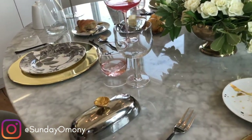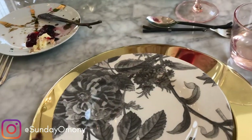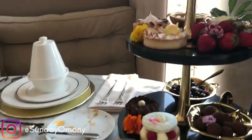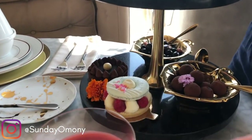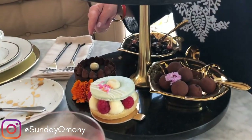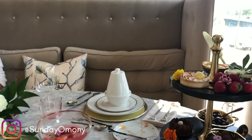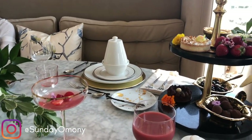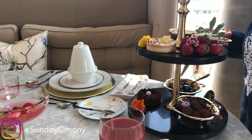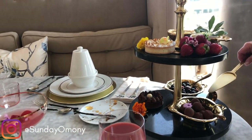For dessert, the options include apple crumble, lemon meringue, macaron with chocolate, white chocolate cookies, blueberry chocolates, and chocolate truffles. You may have whatever you like.